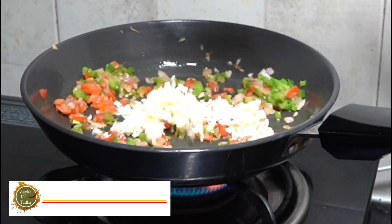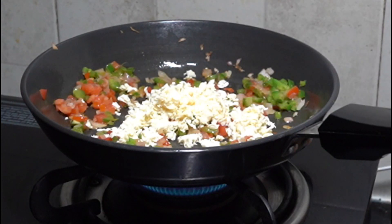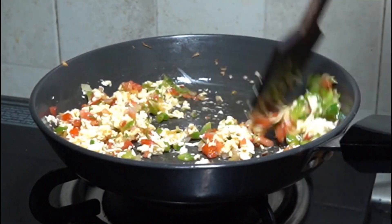Now we will add the crumbled paneer. If you have crumbled paneer, it is great — it is calcium rich and protein rich, and very good for vegetarians. It also looks good in the recipe.